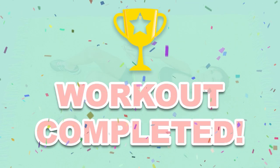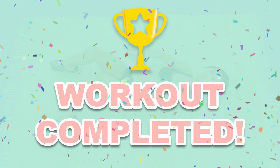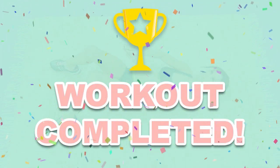Congratulations! You have successfully completed this workout. Please subscribe to the channel if you want to receive new video workouts regularly.